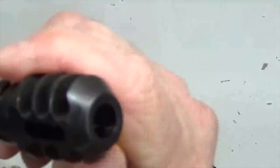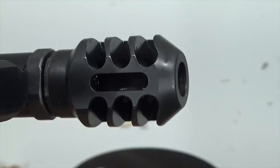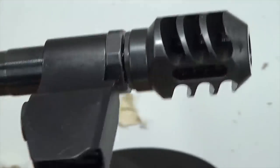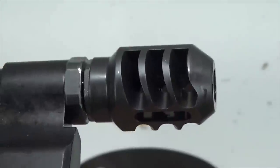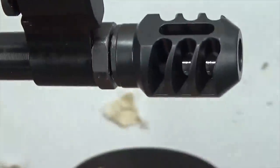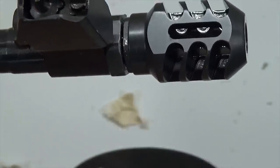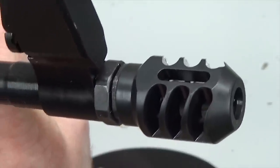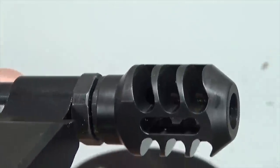Awesome. Nice. That is beautiful. That is awesome. Look at that — it protected our finish. Oh man, this is a beautiful part. This is awesome. This is exactly what we needed, exactly what we wanted. We wanted to put something functional and useful on the end of the barrel here, and now we finally have it. I love this thing. Beautiful. Look at that. That is beautiful. That's amazing.